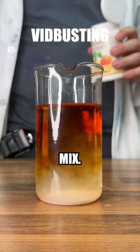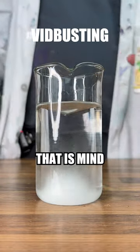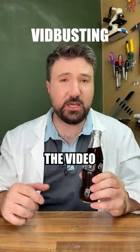Give it a mix — look at that! Whoa, that is so cool, that is mind-blowing! We can see it's gone completely clear, just like we saw in that video. So we saw that the video was sort of true.